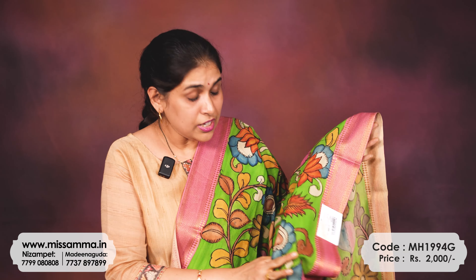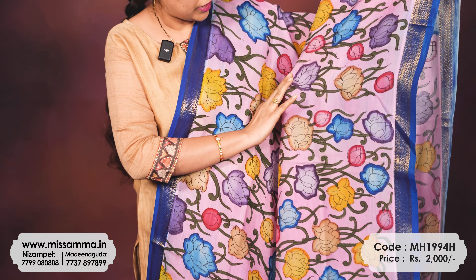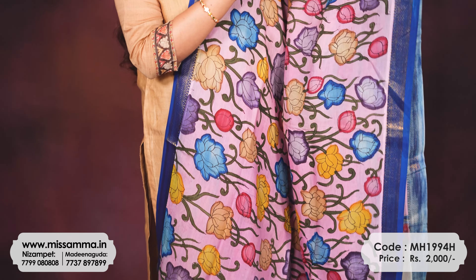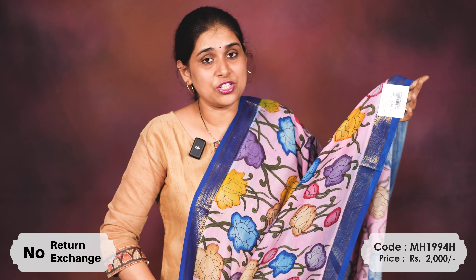Whatever design you need, we have all available in our branches in Madhinakuda and Nizam Pet as ready stock. We handle these chunnis from Mangalgiri. One price mentioned is 1800 rupees. The next color is a light pink shade with a bluish combination — a very rare and very good combination with a light pink shade, bluish shade, and contrast blue color.